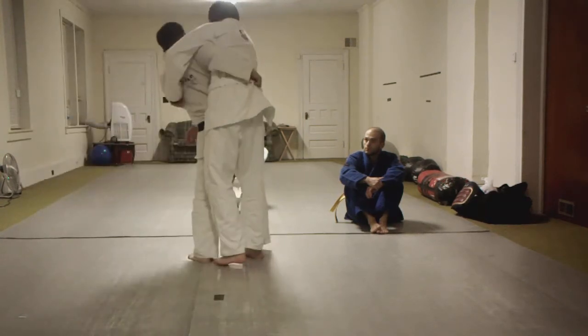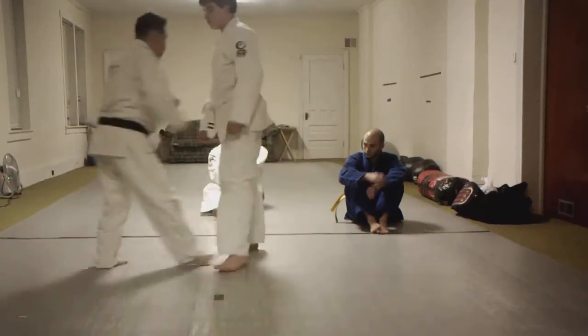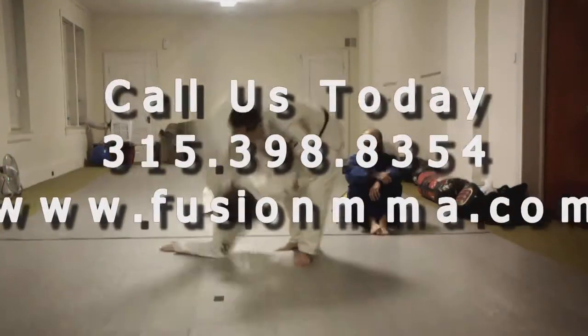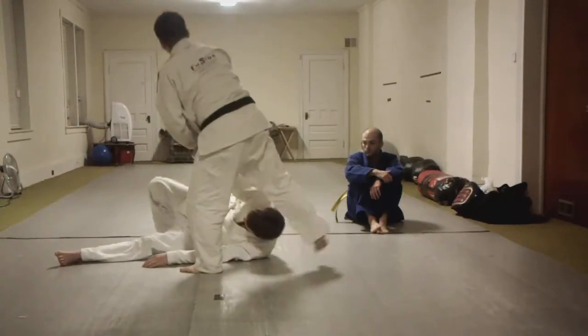So when I pop my hip, we're going to come through. One more time — we're going to fight, thrust through, and when I'm ready, step through and throw. Make sure you slap the mat. Let's give that a try.